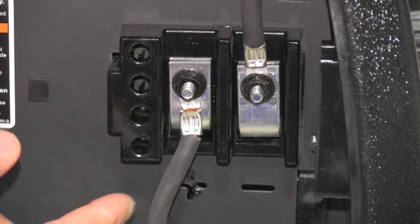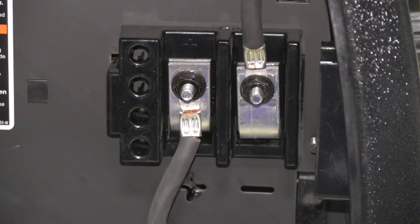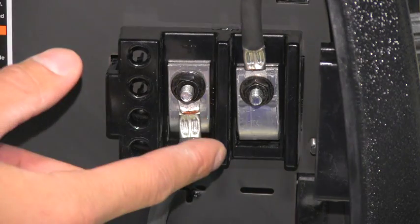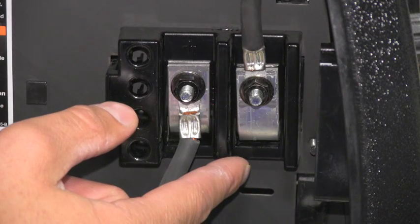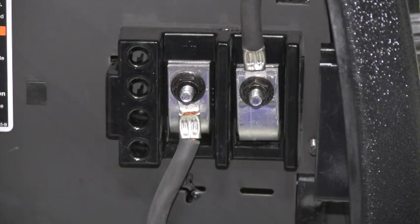The next area we're going to look at are the output terminals. All welding machines have two output terminals, a positive and a negative. In this case, the positive terminal is connected to the wire drive assembly or the gun. The negative terminal is hooked to the work clamp. This is known as electrode positive or reverse polarity. You can also hook the welding machine up to electrode negative or straight polarity. To do so, you'll take the lead hooked to the wire drive assembly or the gun and hook it to the negative terminal, and take the work clamp lead and hook it to the positive terminal. This is known as electrode negative or straight polarity, and the only time you'll be using this is if you're using a gasless flux core wire.